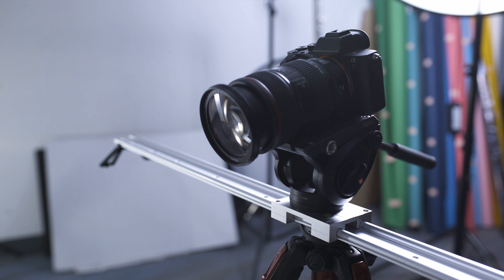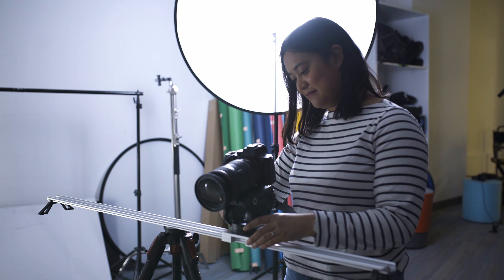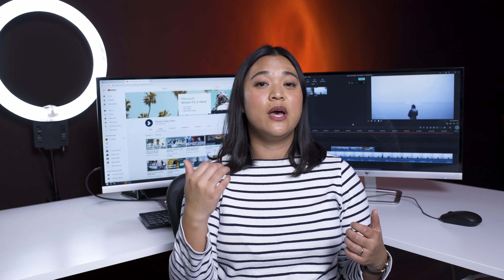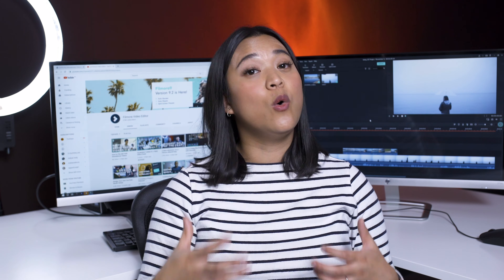A slider is a piece of equipment used by video creators to add smooth movement to their shots. However, sliders can be expensive and restrictive because their range of motion is limited to the length of them. We wanted to achieve the same smooth movement without spending a whole ton of money.